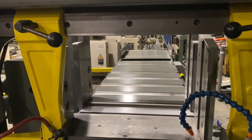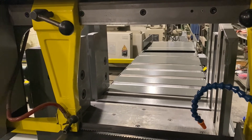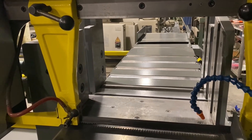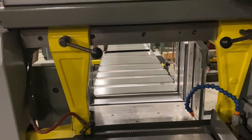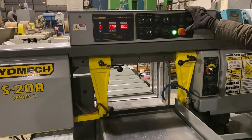We're going to advance the shuttle all the way to the front. This is the home position — it will not run in auto mode unless it's in the front position. The shuttle vise is open and the front vise is open.